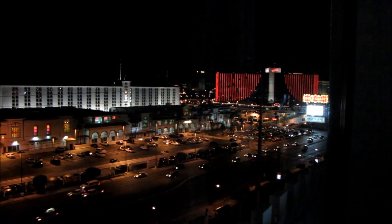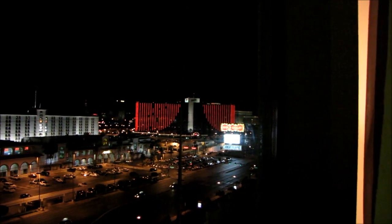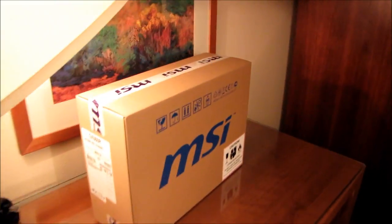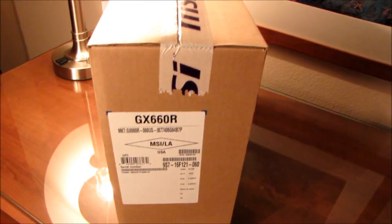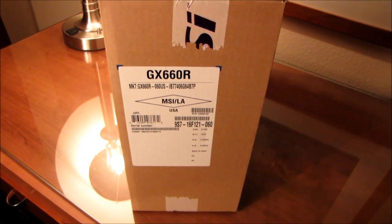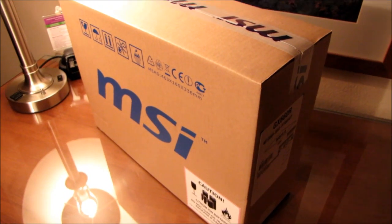All right guys, so I'm here in my room in the Palms Hotel in Las Vegas. I'm just looking out the window right now, so you can't really see much from the window here. There's an Eiffel Tower sort of over there — I guess that's not too bad — and there's the Rio. So I'm going to head back over here where I'm going to be doing a surprise unboxing. This is an MSI notebook, part of their GX 660R series. Coming up live from CES 2011 — well, not really live — in Las Vegas.